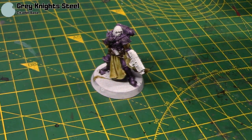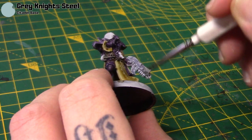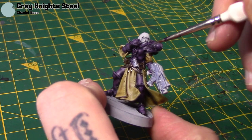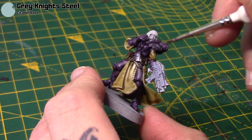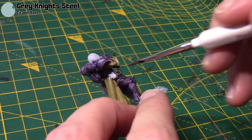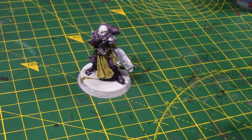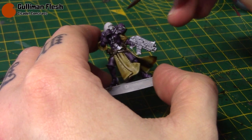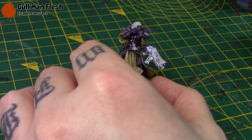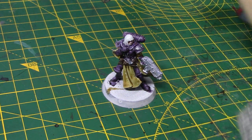Next I'll take some Grey Knight Steel and this is for all the metal areas. I'm going to paint every single part of the bolt gun for now, but I will be going over some other areas with different colours for little details. Of course the shoulder pad symbol can be silver — I thought gold might clash a little bit with the robes. Next I'll take some Guilliman Flesh for her face, and some of these figures have other flesh areas but mainly their faces.